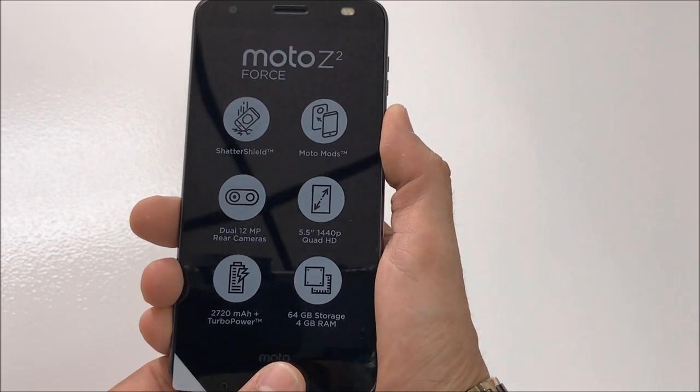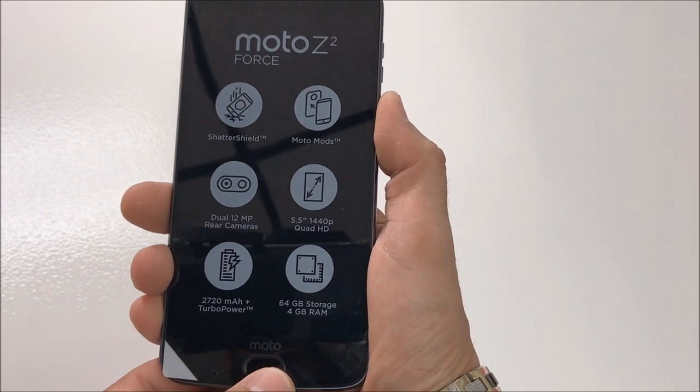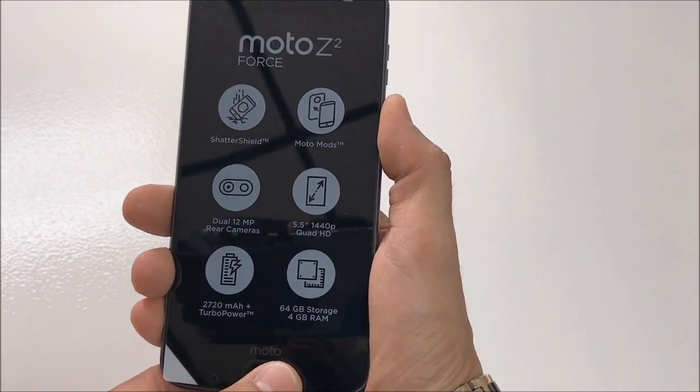The screen is 5.5 inches, 1440p Quad HD. The battery has 2720 mAh with turbo power charging capability. This model comes with 64 gigabytes of internal storage and 4 gigabytes of RAM.